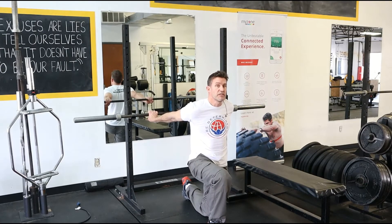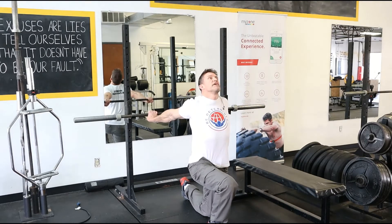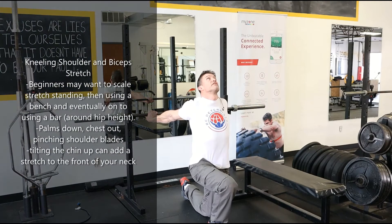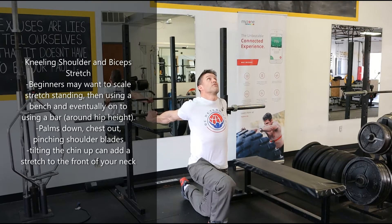Now that I'm in this stretch position, I'm going to squeeze my shoulder blades, push my chest out, and my chin up. This little nuance to this stretch makes it go from pretty good to holy crap. I'll hold these for anywhere between 30 seconds up to two minutes. You're gonna feel it right away in the front of your shoulder.